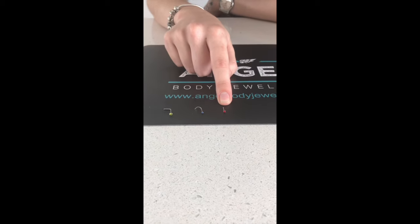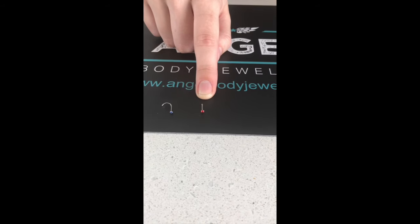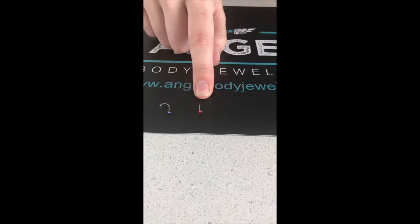This is the bullet back style, not recommended for novices. They are an older style of jewelry. They are really easy to take in and out.